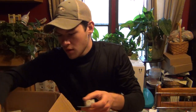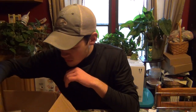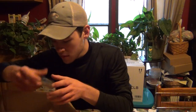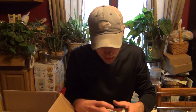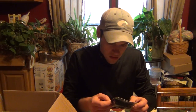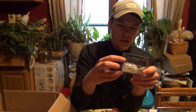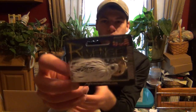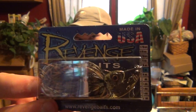Some other things I got - I picked up a couple of different chatterbaits. I got a couple of chatterbaits, these are the Revenge Vibrator. This is Black and Blue, this is just White - all these are half ounce - and I got two. And Chameleon Chartreuse, another pretty cool looking color.